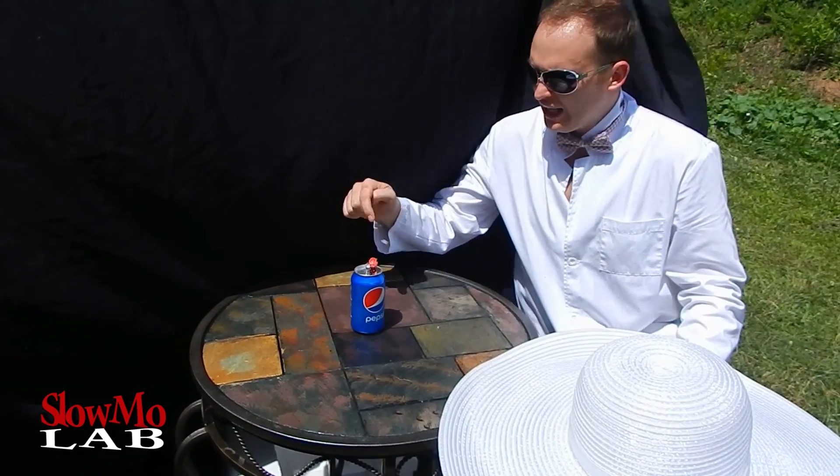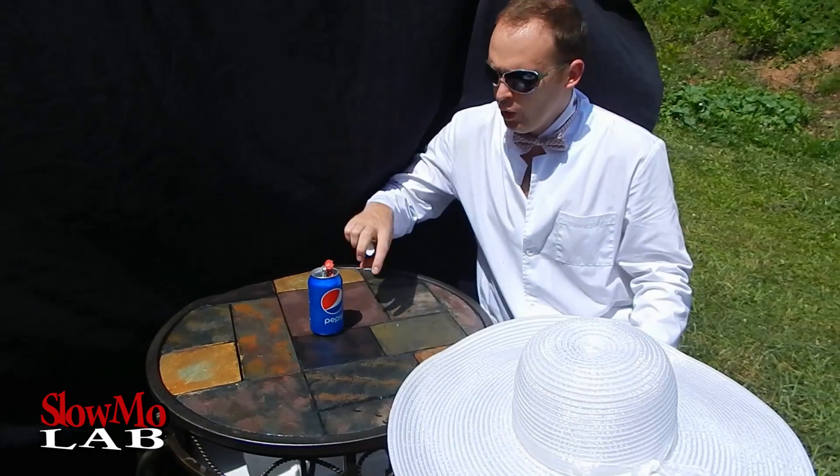Let's do it! I have my firecracker in the empty can and I'm gonna light it up, push it through, and hopefully flip it over and see what happens. Let's do it!